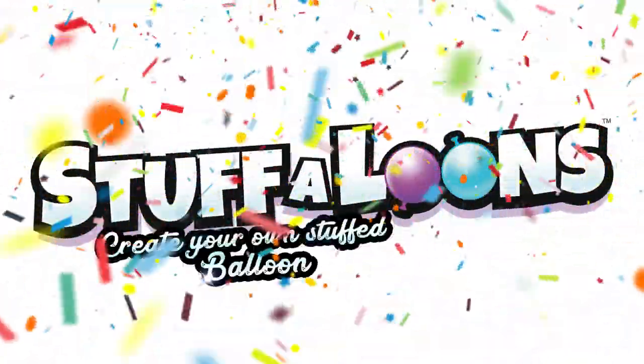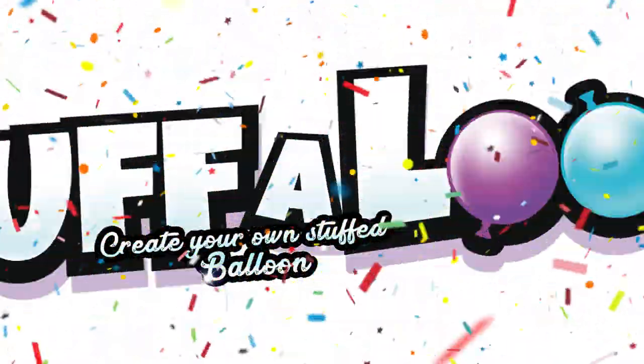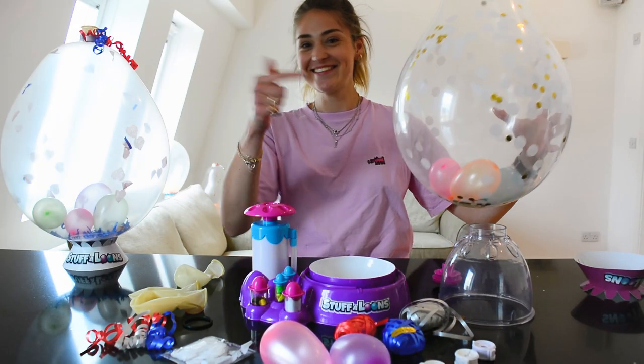Stuff-a-loons! Let's make a Stuff-a-loon!